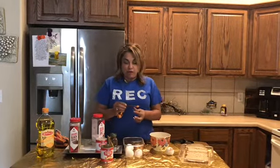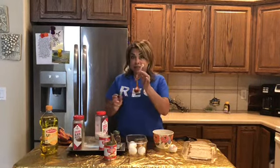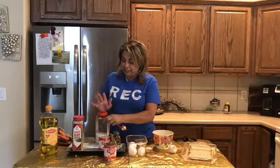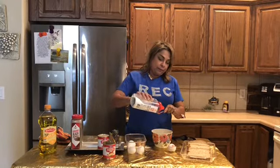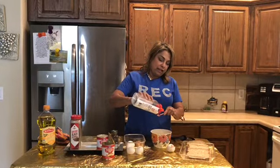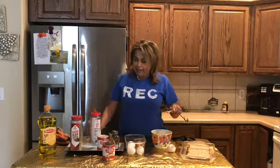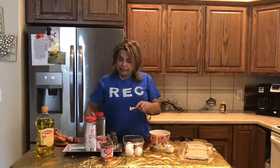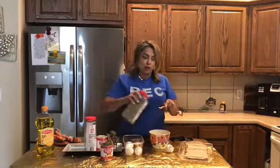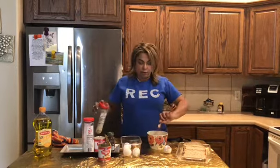Now we're gonna get out your one-fourth teaspoon and we're gonna put some salt in it, just like that — just a little bit — and pour it into that egg and condensed milk mixture. Then you're gonna take out your pepper and once more one-fourth of a teaspoon, pour it in there.